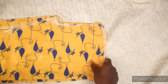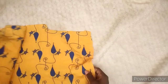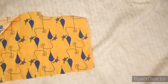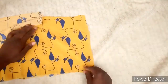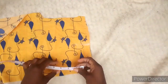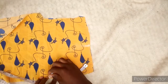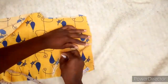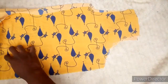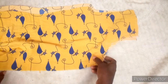Next, take the measurements for the neck and we are starting with the front. I'm going to take four inches for the width and then six inches for the length, but you can make yours longer than this.